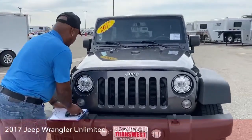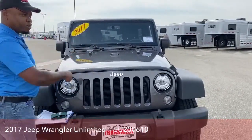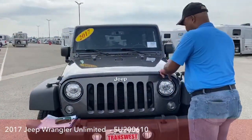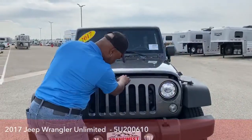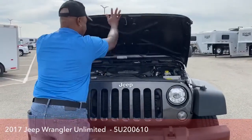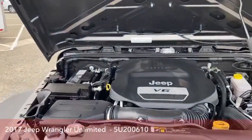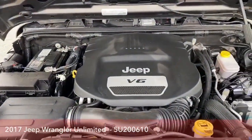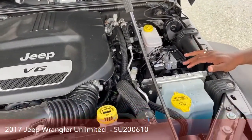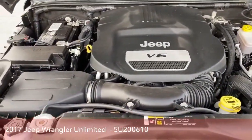Let's take a quick look at the engine. With Jeeps, you don't have that pop-up through the inside — there are clips on either side, like our Freightliners, clips on either side. We've got the Jeep V6 engine, 3.6 liter. This actually produces 285 horsepower and 260 foot-pounds of torque.